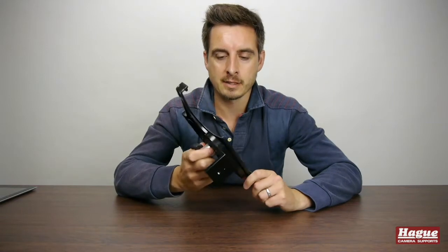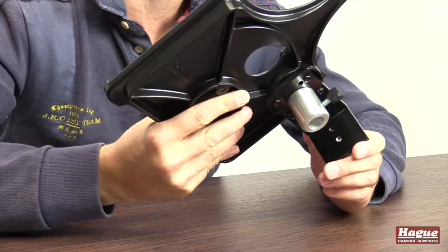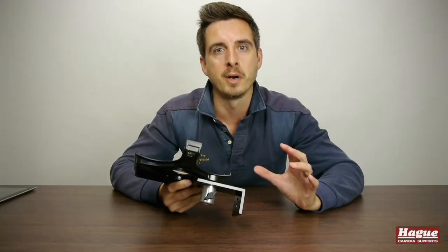So today I'm going to be talking about the Apple iPad mount by Hey Camera Supports. This device, straight off the bat, has impressed me just on the fact that it feels extremely solid, very robust, and like something I would actually trust to hold my iPad.